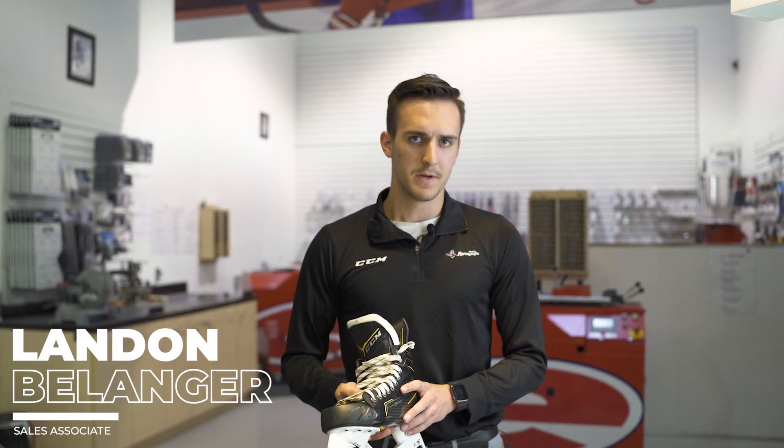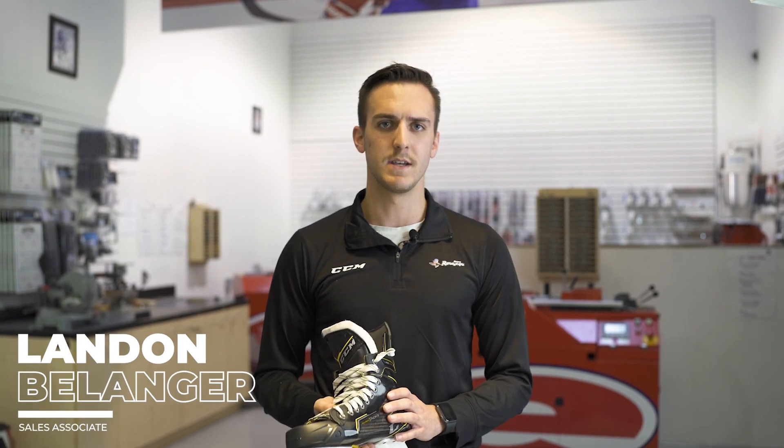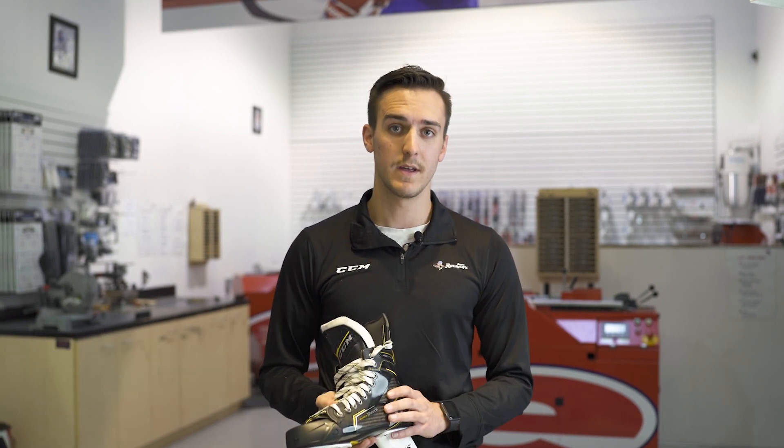When the customer arrives at the Pro Shop, it's going to be important to ask the right questions, like which skating style he has now and which radius he is skating with at the moment.